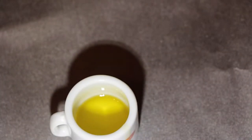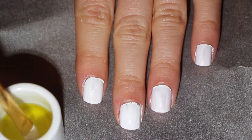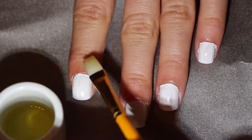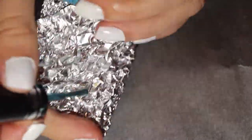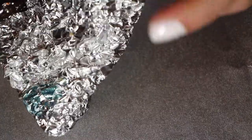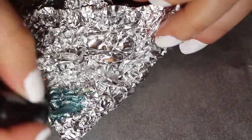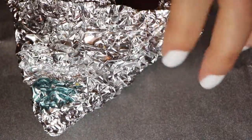Next I am using some olive oil to put around my nails to keep the nail polish from sticking to my skin. The olive oil will also help to moisturize your cuticles. Also, being that I am using metallic nail polish — because I was inspired by a shiny foil — metallic nail polish can also have aluminum in it.